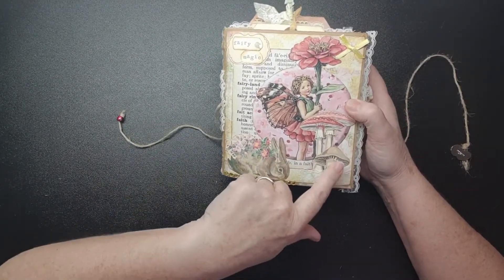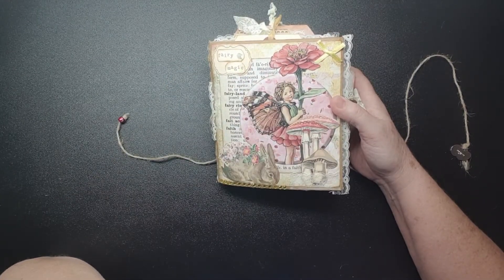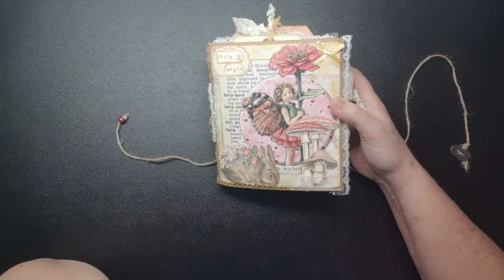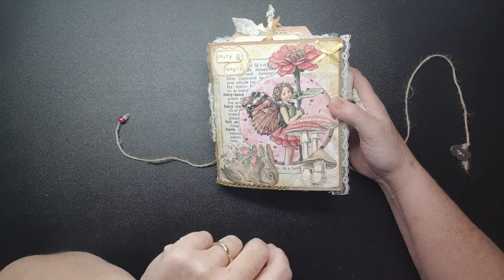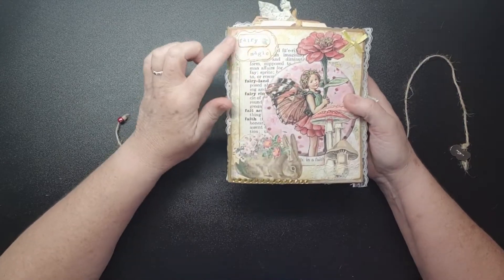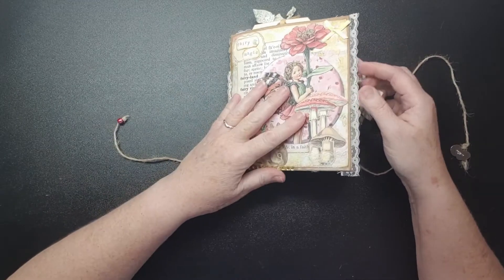These are Cockney Crafter pieces from her fairy ephemera pack — this was gifted to me by Denise at Junk Box Journals UK. I did showcase it in a previous video. We put a label on here saying 'Fairy Magic,' a little bow, some lace, and some bling, collaged onto the background with some paper.